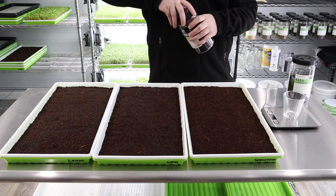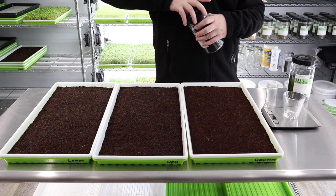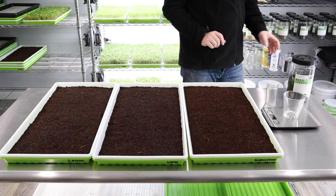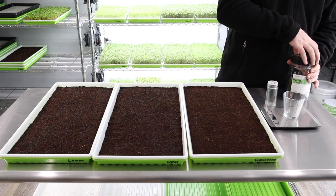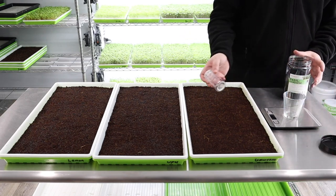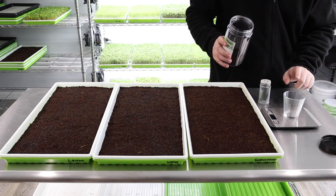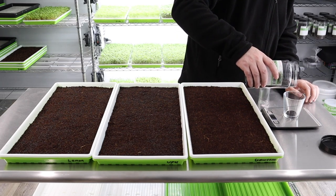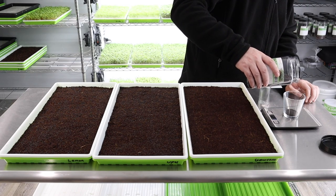It really helps to have a decent seed shaker. Doing it by hand I always found to be more of a pain — I could never get things quite as even, and it took a lot longer too. The shaker saves you a lot of time. Now for the genovese, another 10 grams.